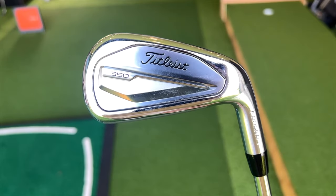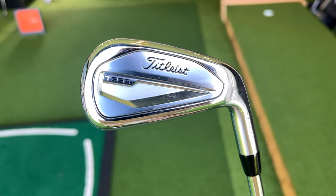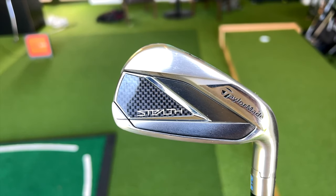The two irons are the new Titleist T350 and TaylorMade's Stealth iron, which has been around a little while longer. We'll be putting these head-to-head and TrackMan will determine the difference in data parameters, but first we need to highlight the differences in specification — the big one being the loft.